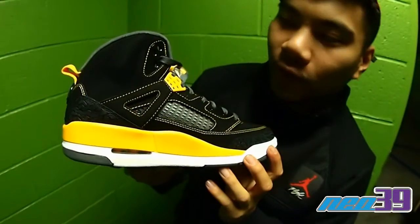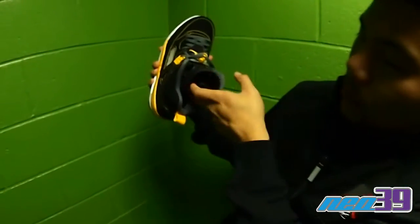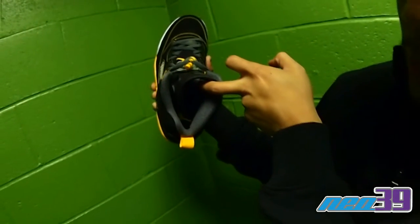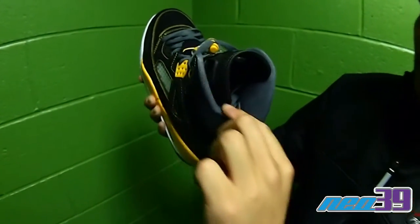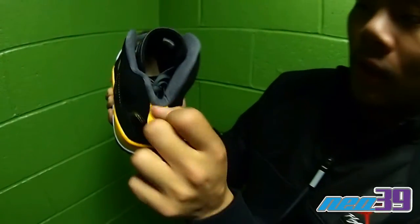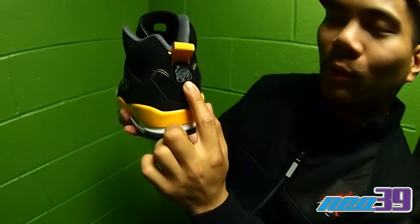Shot of the inside for you. Here we have the Jumpman logo in university gold. Then we have the ankle liner, like a dark anthracite. University gold heel tab. Signature Mars Blackman logo.